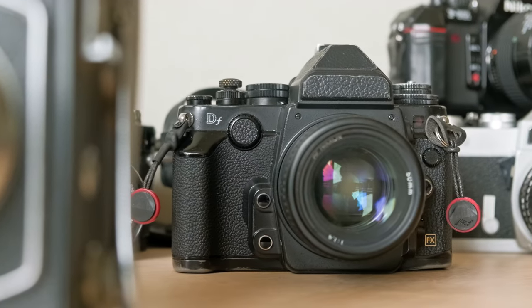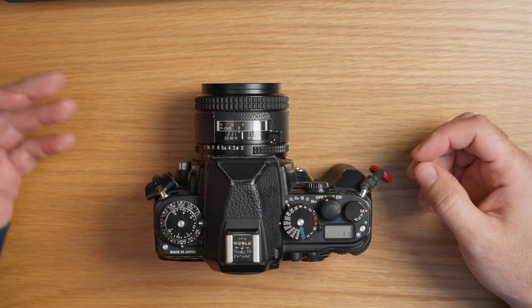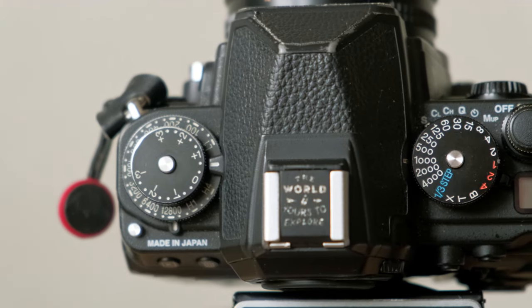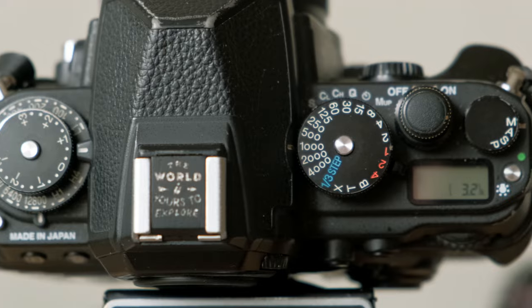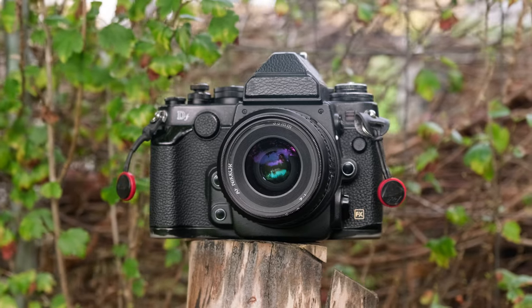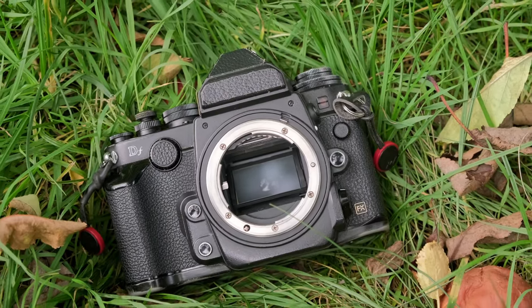Hello everyone! Back in 2013, Nikon made waves in the photography world with the release of the Nikon DF. It drew criticism from many who hadn't even tried it, while others who embraced it truly valued it. Here we are with the retro craze — from Fujifilm's nostalgia style to the Nikon ZF's debut — and it's tempting to get caught up in the trend. But let's be clear: this isn't just about going retro. It's about camera design done right. Was the Nikon DF ahead of its time? Misunderstood by a generation that wasn't ready to appreciate this one-of-a-kind camera? Or did the skeptics have a point? Let's dive deep and find out.